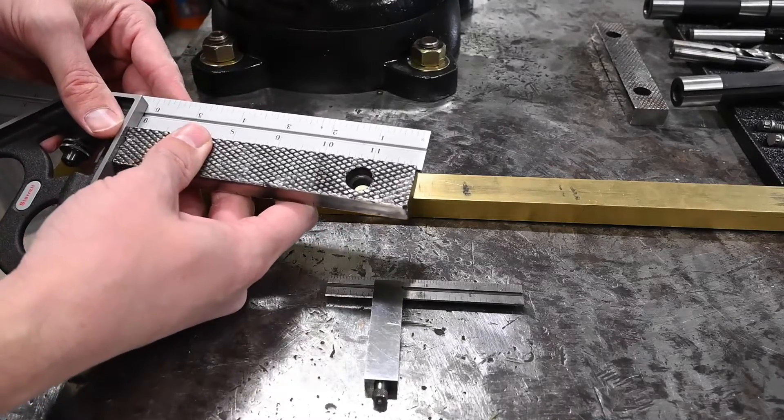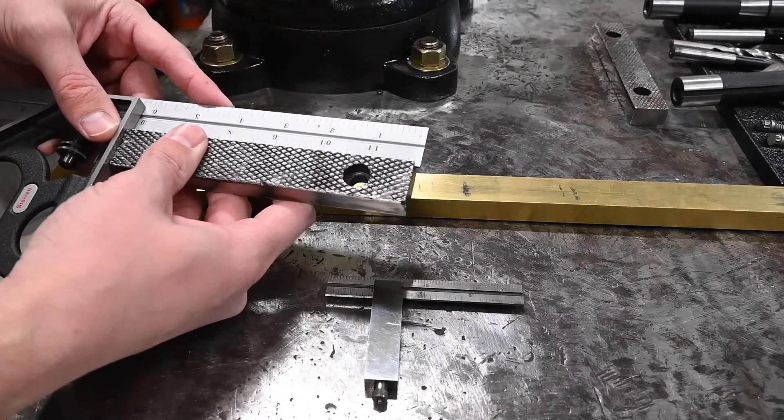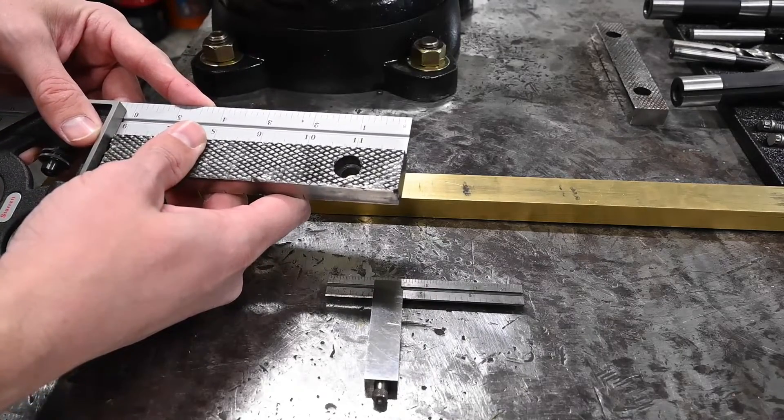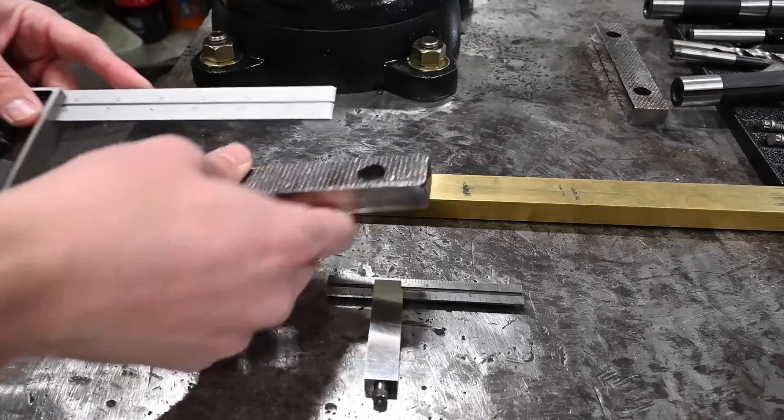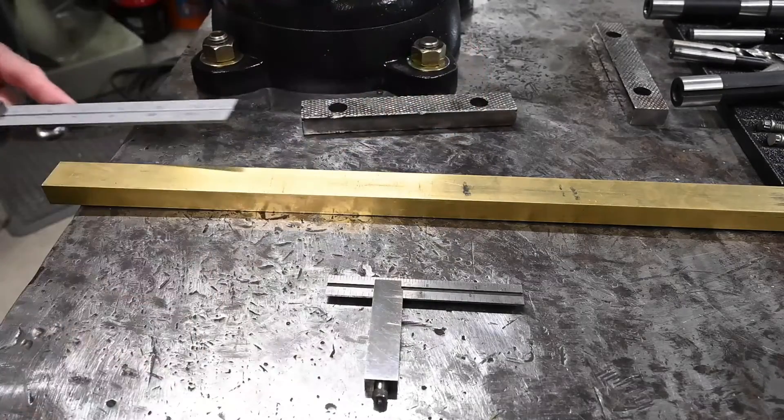The finished length on these is about six and an eighth, give or take. So we're going to cut off a little bit extra to allow for some cleanup milling.